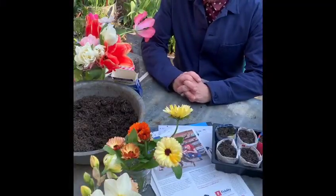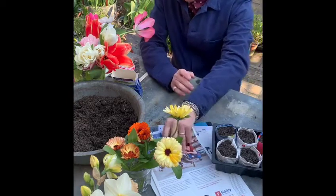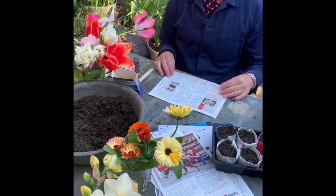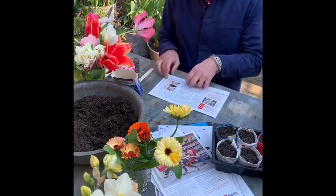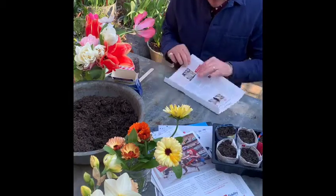Hello! For those of you that were watching me on Insta Live and listening to me on BBC Radio London, I thought I would give you a quick lesson in how to create your own flower pot out of a sheet of newspaper. I've got a sheet of The Week, that fabulous journal that gives us an overview of all the news, which to be honest I don't want to be reading at the moment.